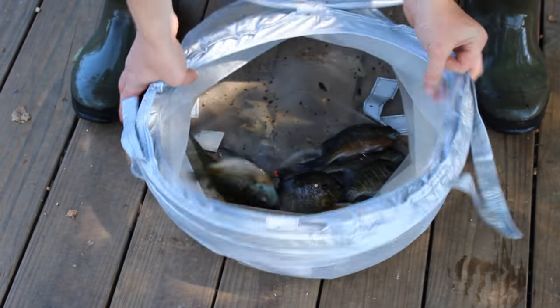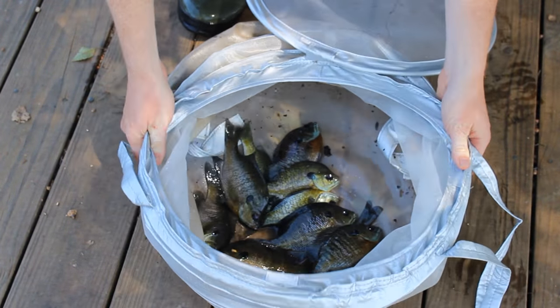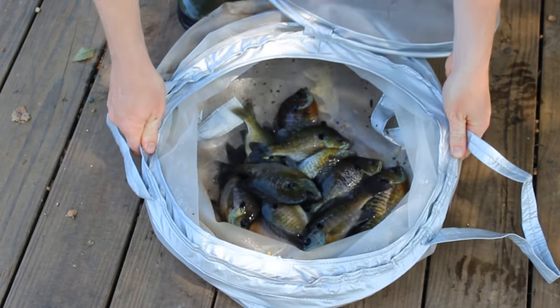As you can see, it's plenty of room, does a really good job, and it's only eight bucks. It collapses and fits in your tackle bag, no problem — or store it on your boat, whatever you want. Nice and simple, nice and easy. It's the poor man's keep net.